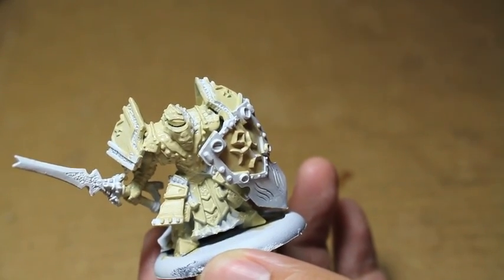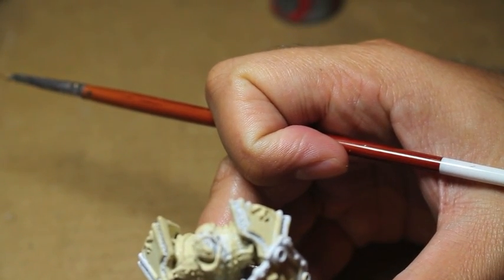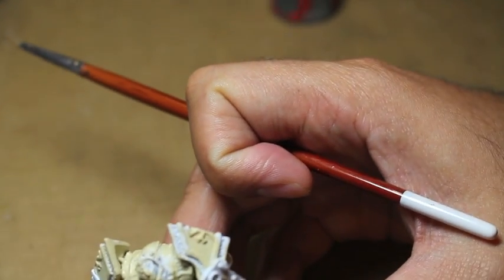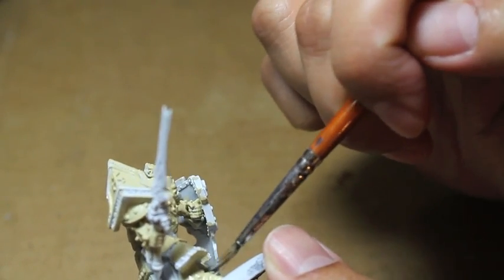Now that we've got our Menoth Base on, we're going to be painting on the base color of the white cloth. Celestra Gray is the color we're going to use for his actual robes — the cloth on the robes. I decided to do this because when you look at the model on the Privateer Press website, or if you look at a lot of people who've painted this model, their robes are very much the same color as their armor.